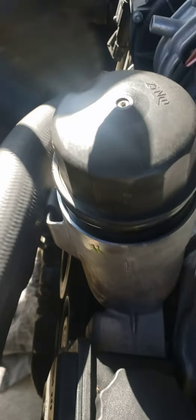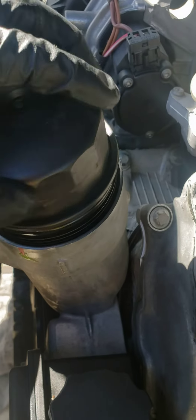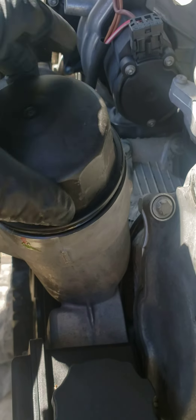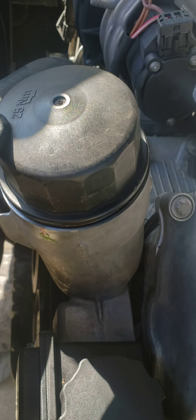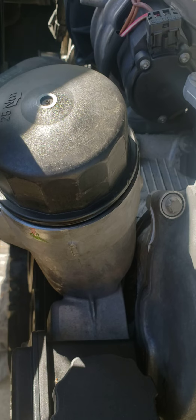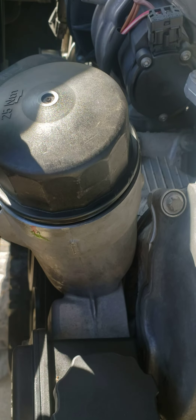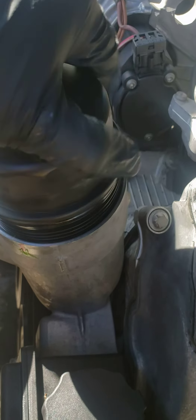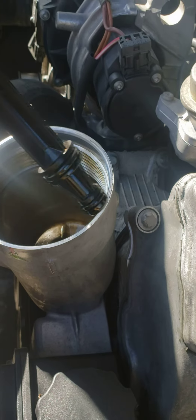The best time to open this one is when it's very hot. I already took it off, but you just hand-tighten it — like with pressure. It says 25 millimeter, but I know there's pressure: when you tighten it with your hand, the pressure of the engine will seal it up. I already took out the filter and I'm gonna put in the new filter.